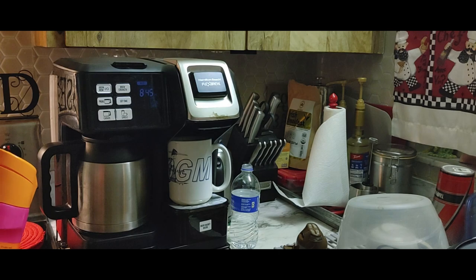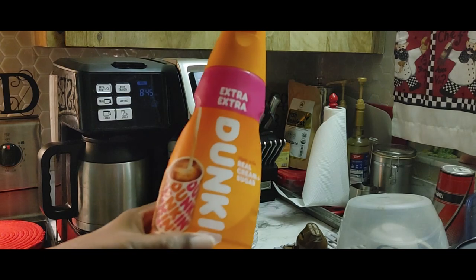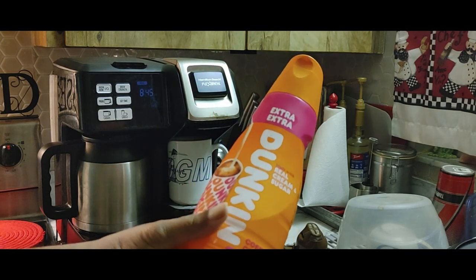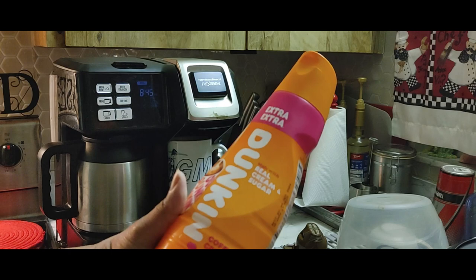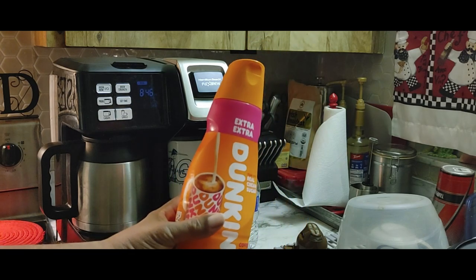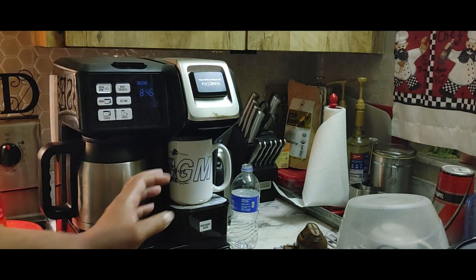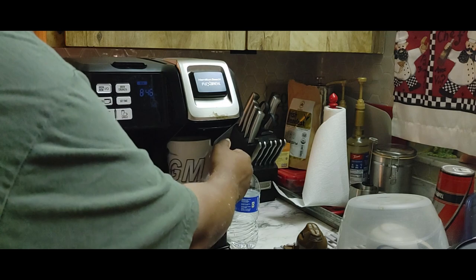Looks like we're done. One of the staples around the house — like eggs and butter — is our ducking real cream and sugar coffee creamer. It's very, very basic. I understand that people want other flavors or whatever, that's fine.